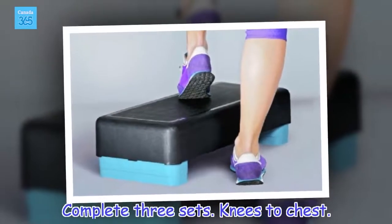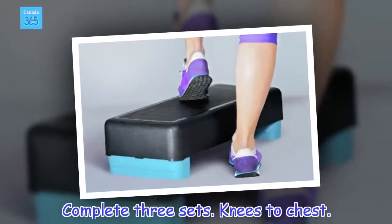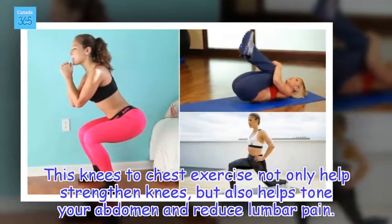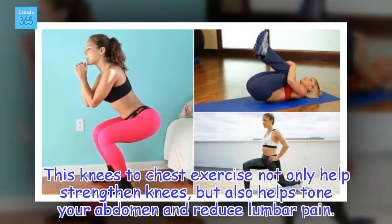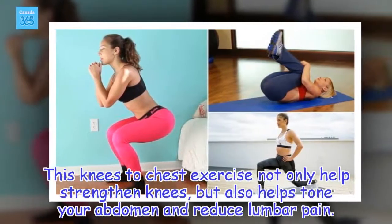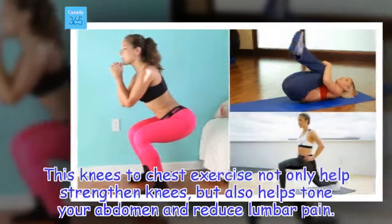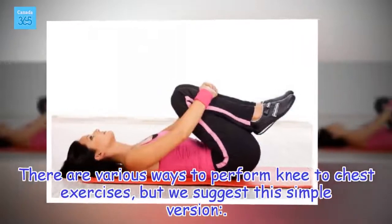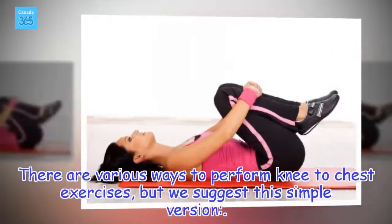Knees to Chest. This knees to chest exercise not only helps strengthen knees, but also helps tone your abdomen and reduce slumber pain. There are various ways to perform knee to chest exercises, but we suggest this simple version.